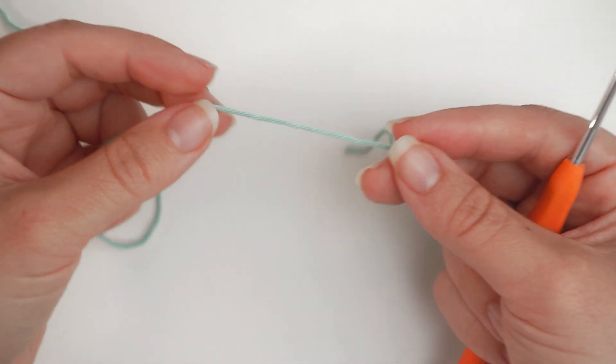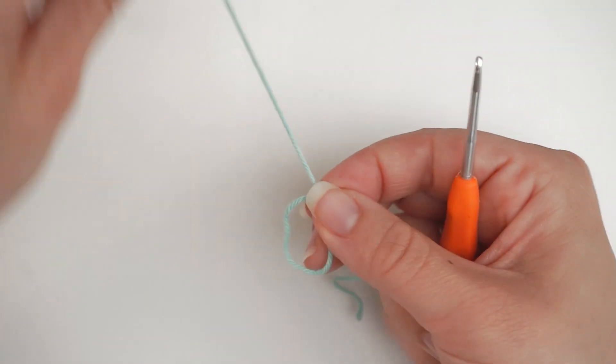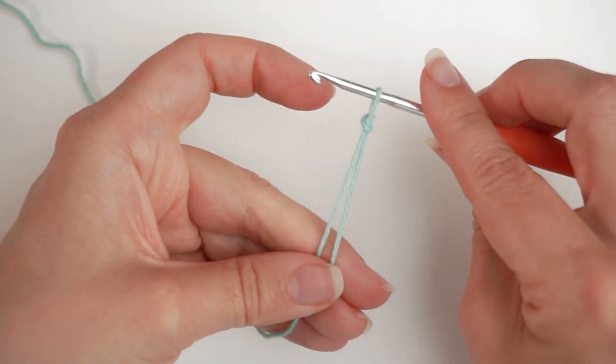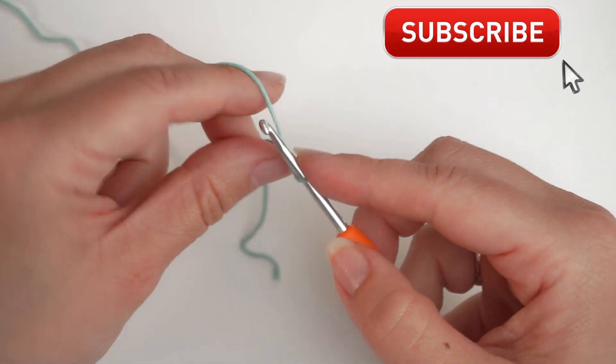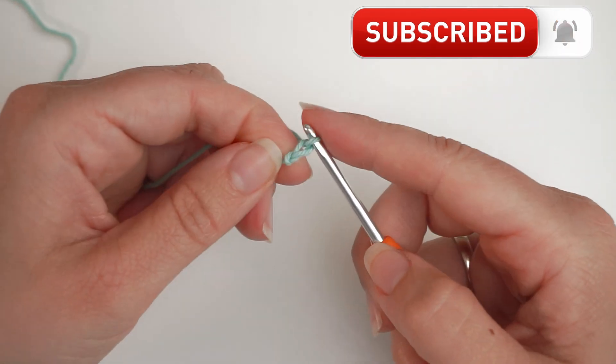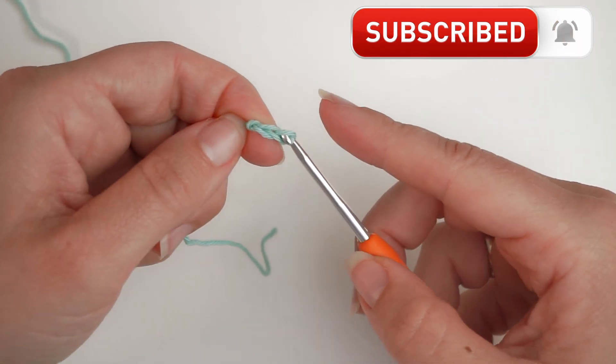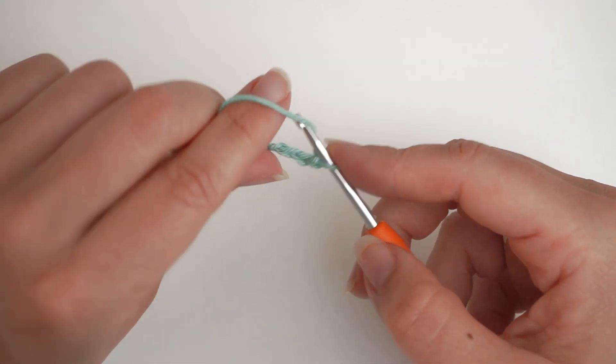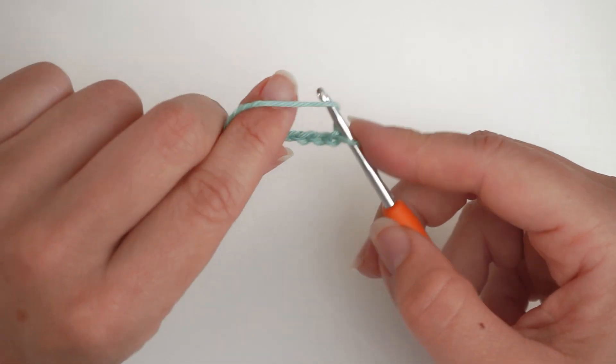We begin with a slipknot. Make a loop with your yarn, take the long end of the yarn behind the loop, wrap it from the middle with your hook and pull. Then we create a chain — yarn over and pull through. For this pattern to work, we need to chain up an even number of stitches, so I will chain up 50 chains.